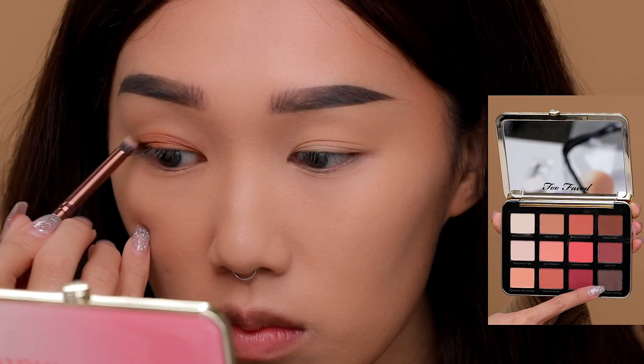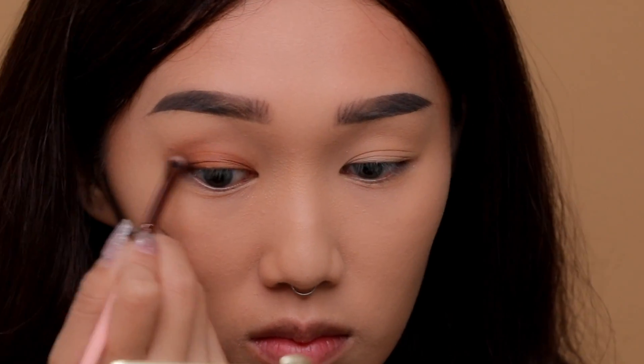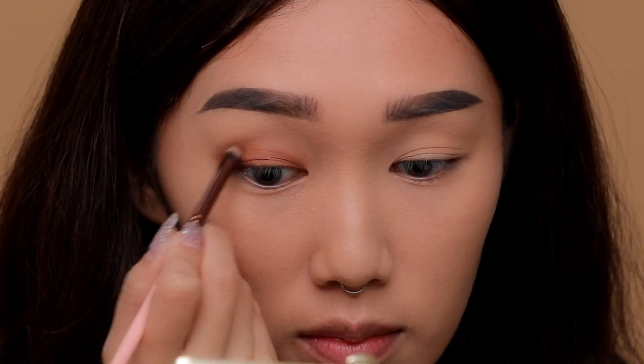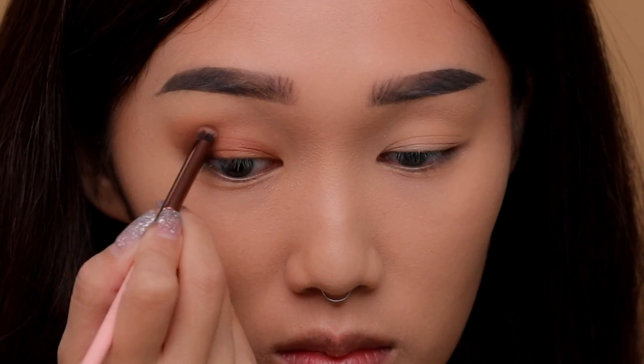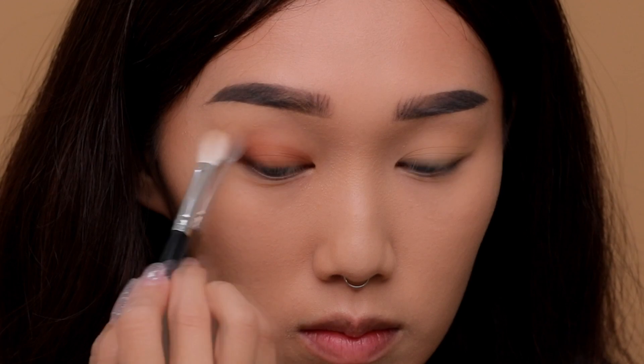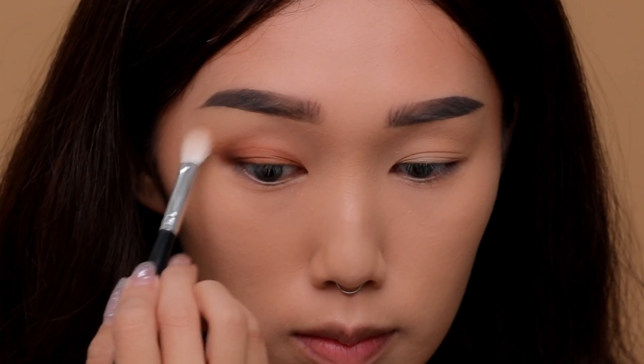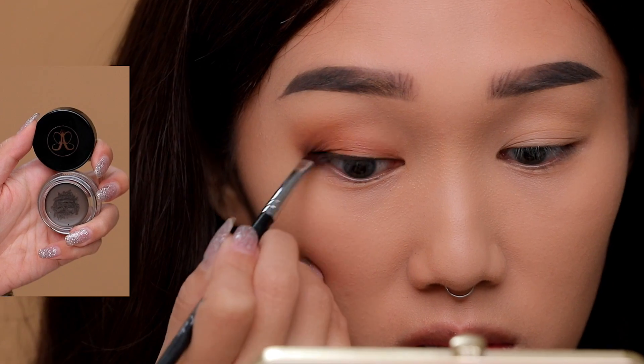Taking Chocolate Dip from the palette — the darkest shade — with an inner-V motion, I'm bringing the brown in and smoothing it out for a nice smoky touch. Then using a clean fluffy brush, I'm blending Peach Tea and the dark color together so that it looks seamless on the eyes.